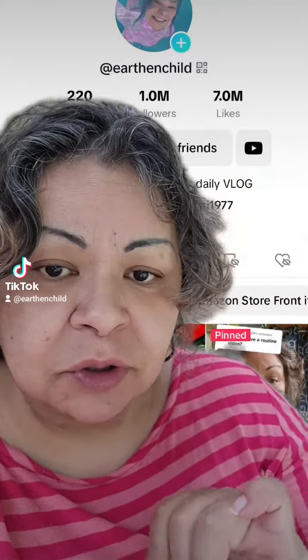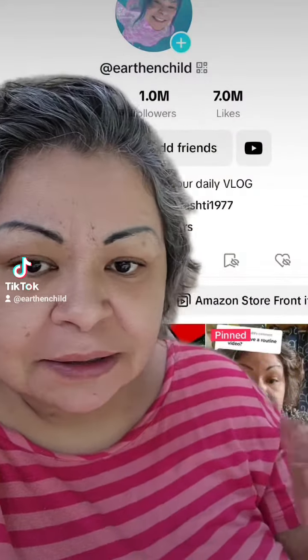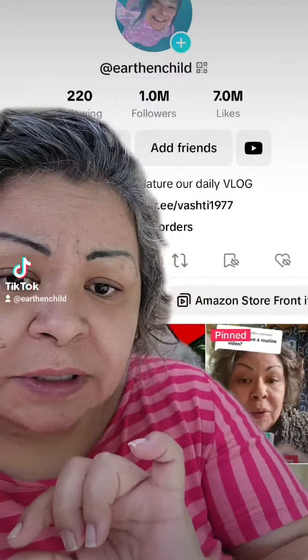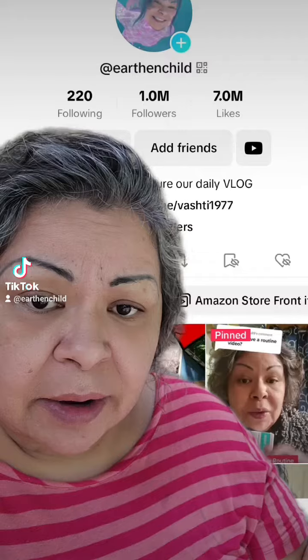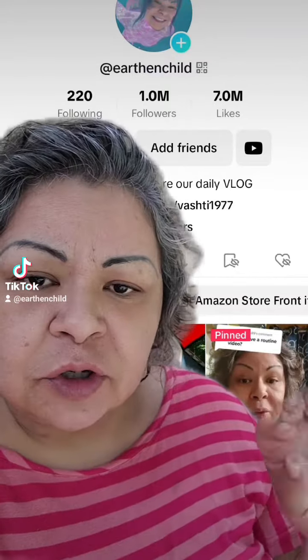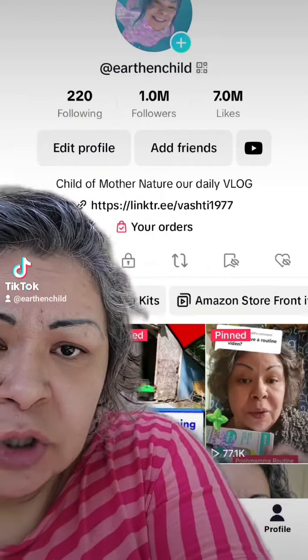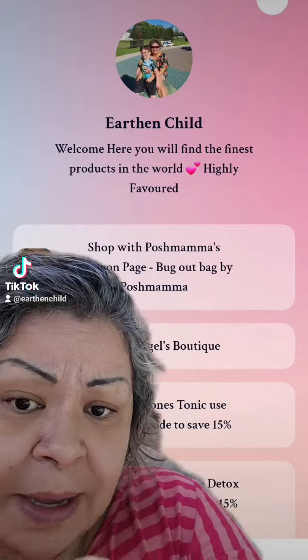I've added some things to my Amazon storefront for the bug out bag. For anybody wondering where to purchase, you can go to this list and purchase as needed whatever you want. Let's go over the list quickly so you understand what is in it — I'm going to be adding more as time goes on. Most of the stuff I talked about in the bug out bag video. Go to Linktree in my profile, then go to 'Shop with Posh Mama Amazon Page — Bug Out Bag.'